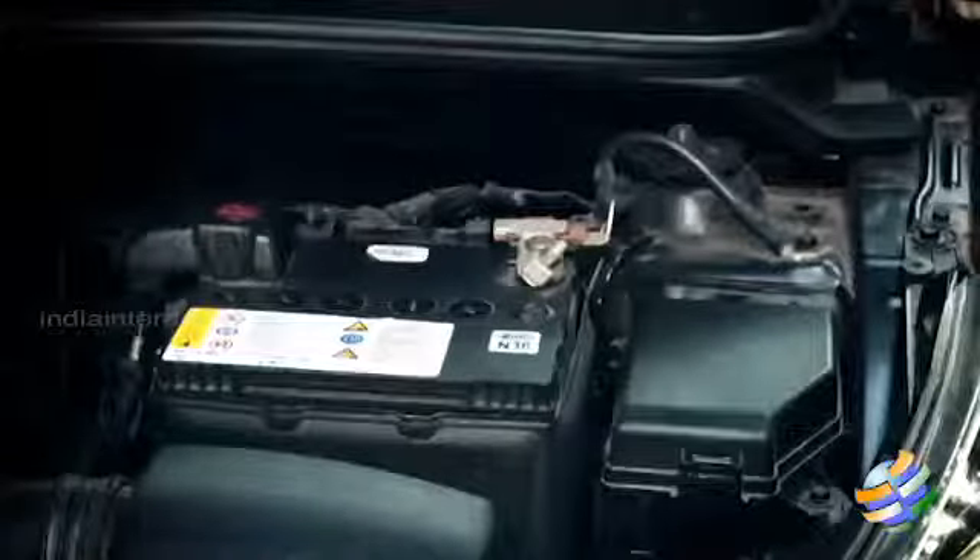If this happens, it'll have a tendency to crack. And if it cracks, your battery will not start your car. So make sure that if it is hard, to take it to a mechanic and get it fixed immediately.